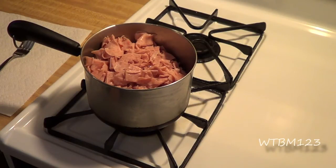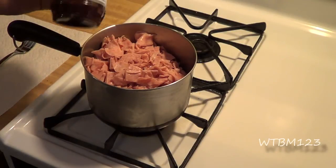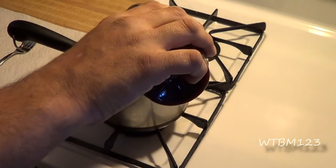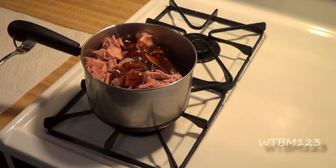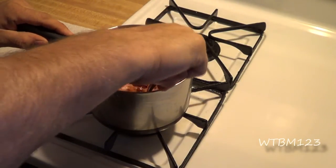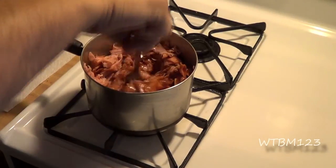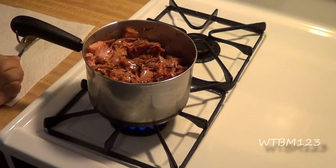We'll turn the fire on — I usually start with medium. You don't want to burn the meat. You can use any kind of barbecue sauce you want. I just happen to have some here; a lot of times I'll use Hunt's because it really works good for this, but that's basically up to your preference. We'll start with about a half a jug, depending on how much sauce you want in the end. We'll stir it around to get it all coated and get it up to temperature, then turn the fire down and let it simmer.